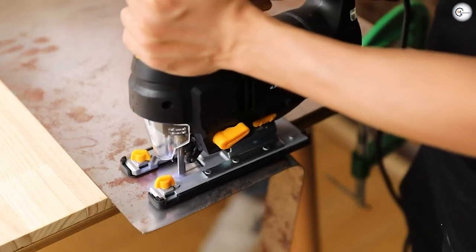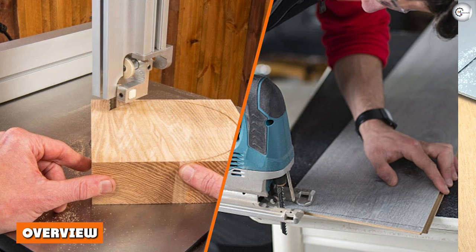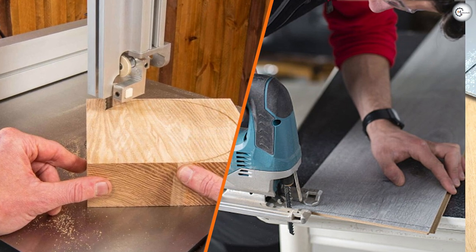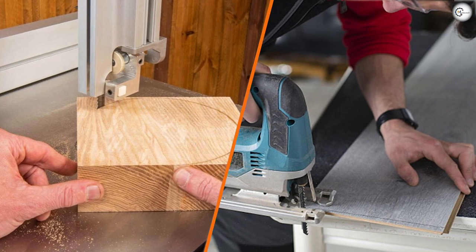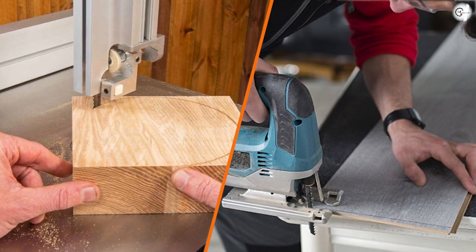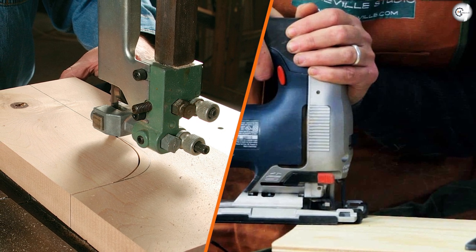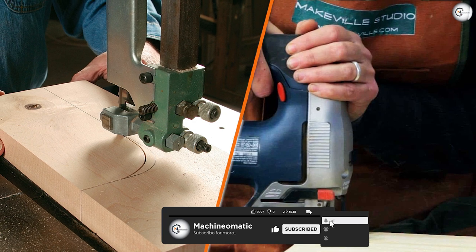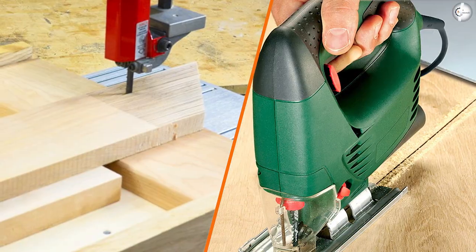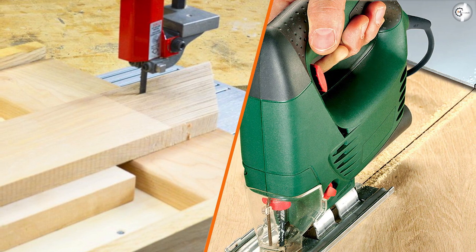Obviously, there are situations where a bandsaw may be uneconomical or where a jigsaw would still perform better. As a whole, a bandsaw can do most of the cuts and functions that a jigsaw can, and with much more power and stability. Additionally, the versatility of being able to make rip cuts and straight edges more precisely means a bandsaw may be a better investment overall.